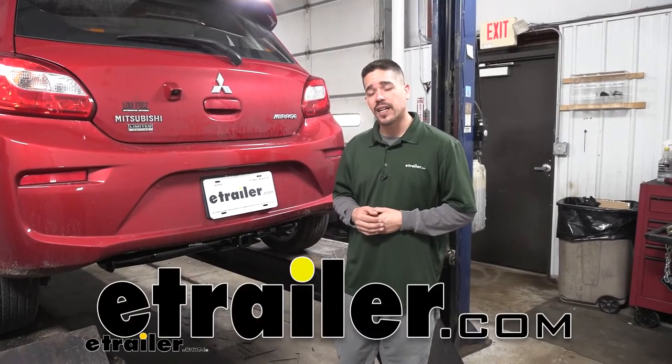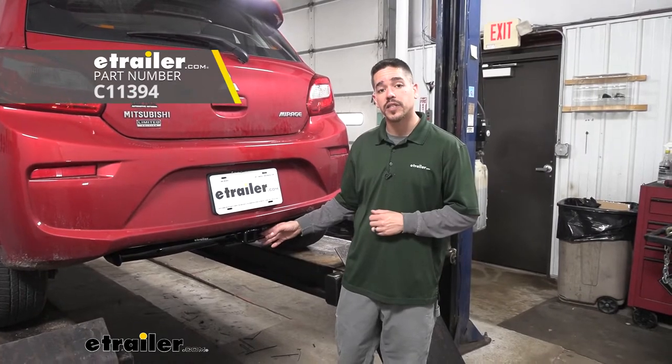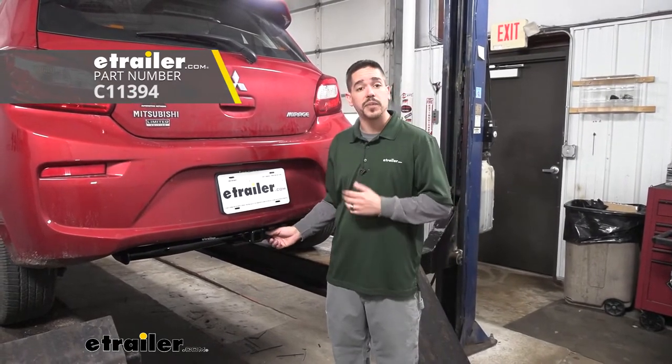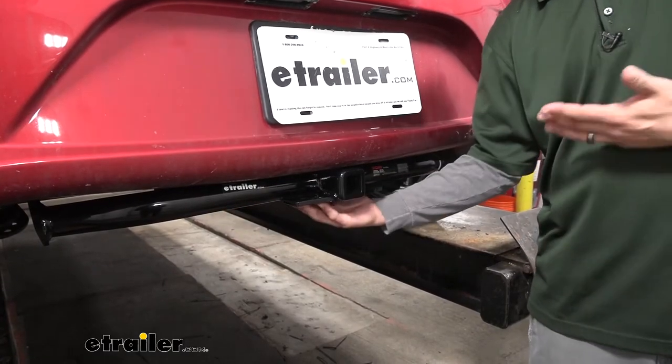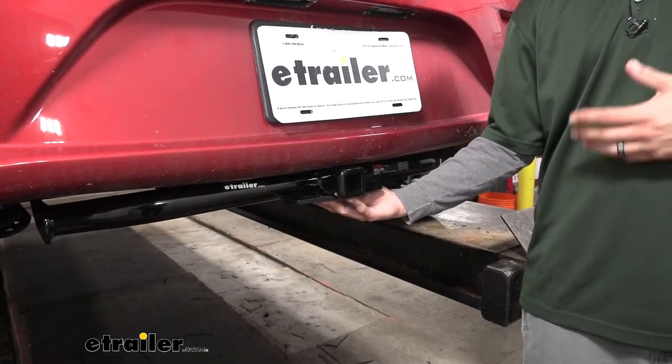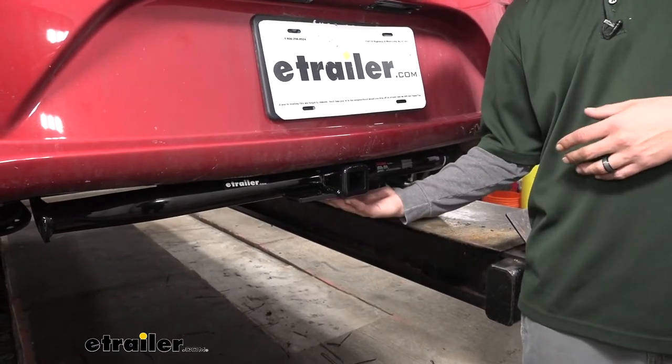Hey everybody, Rob here at eTrailer.com. Today we're going to be taking a look at the CURT Class 1 Custom Fit Trailer Hitch Receiver on our 2019 Mitsubishi Mirage. I think it's got a pretty clean look. The cross tube is visible, however it sits so low on the car that it's really not seen that much unless you're looking from underneath the car.